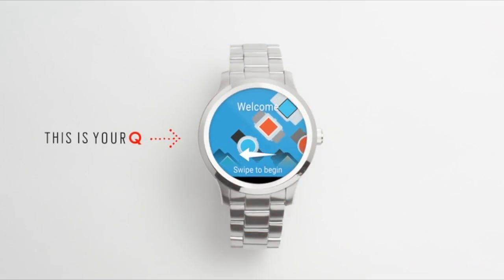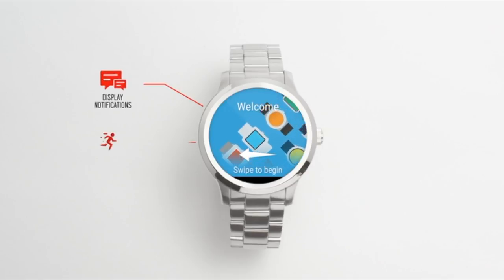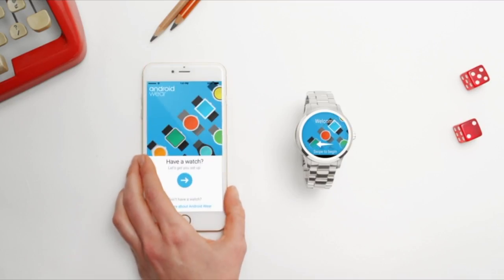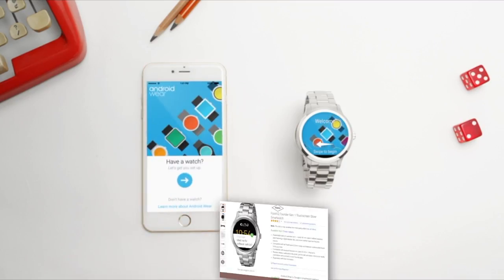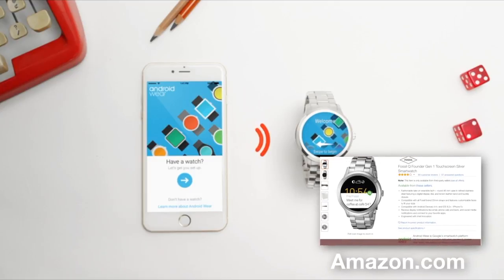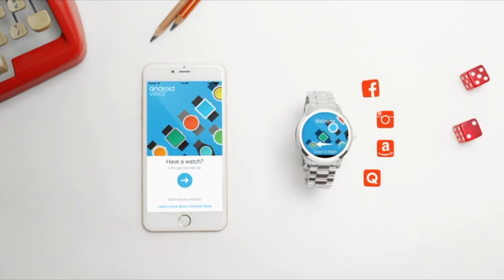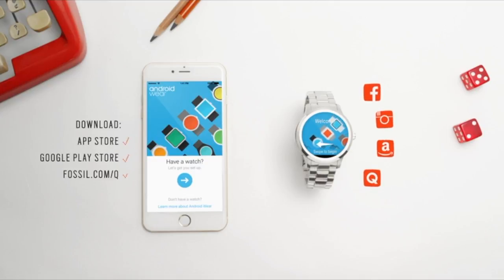This is your Q smartwatch with touchscreen functionality. It shows you notifications from your smartphone, tracks your activity, and lets you customize your look in seconds with downloadable watch face designs. And this is the Android Wear smartphone app. This allows you to wirelessly sync your smartwatch to your smartphone and explore fun apps directly on the watch face. Download it from the App Store, Google Play Store, or fossil.com/Q. In just a few steps, you'll be ready to go.